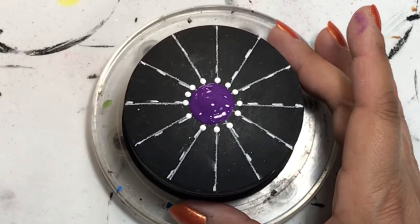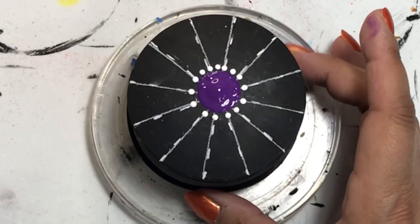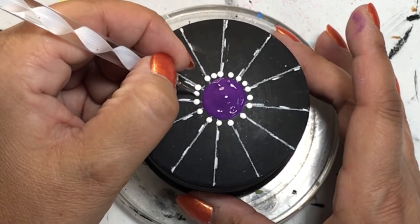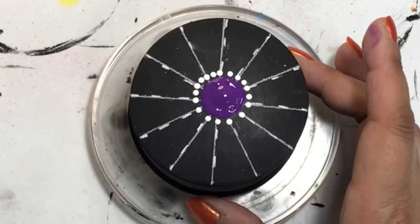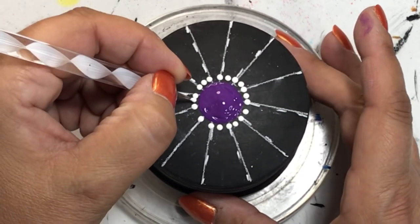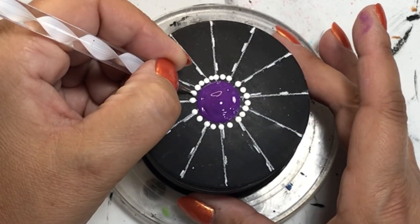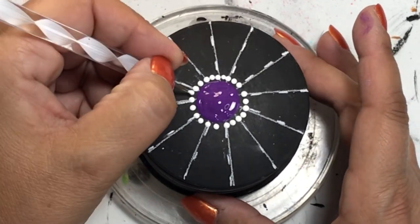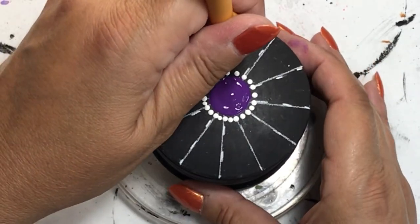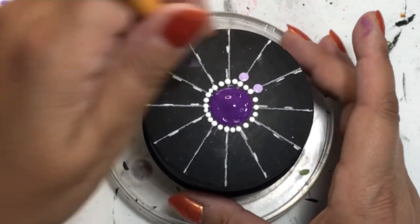I really like the purples and pinks in my paint stash, so I wanted to do a dot mandala — and what better thing to do a dotted mandala on than a trinket box? It's really pretty; you can set it on your desk, dresser, or nightstand, and put whatever you want in it. So that's the idea I had for this.